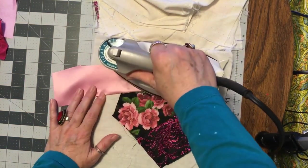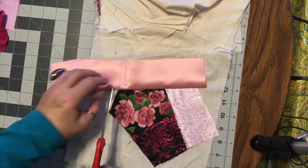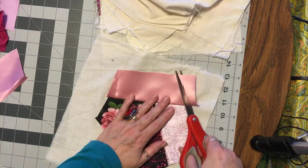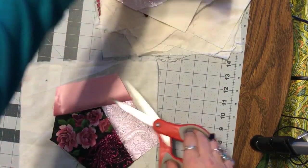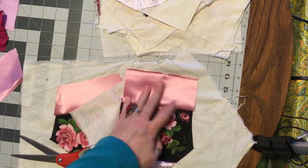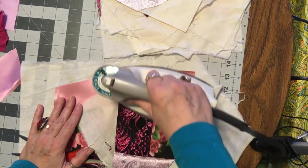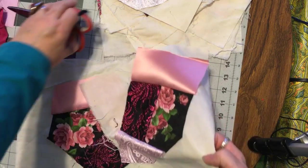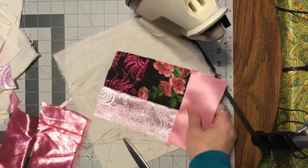So I'm going to trim all these up and decide what the next round is. I hope you're getting the sense of what I'm doing. All right, I'll be back. Okay, ready for the next round.